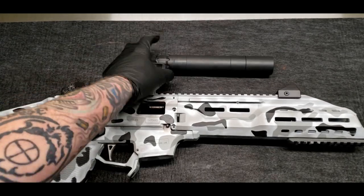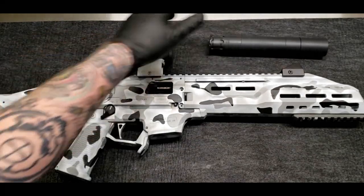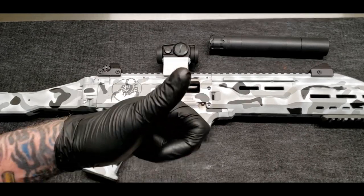That's really it guys — not a whole bunch to it. Gun runs great, no issues so far at all. Suppressed or unsuppressed, it eats whatever ammo you throw at it. Been a really good gun. See you guys next time, thanks for watching.